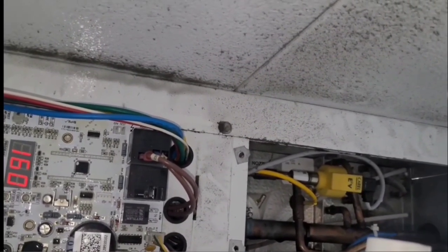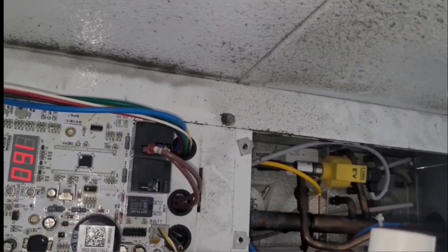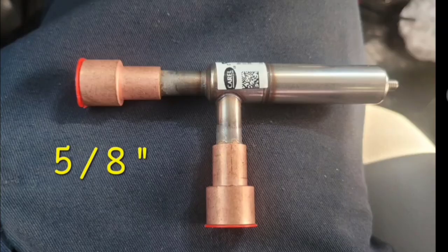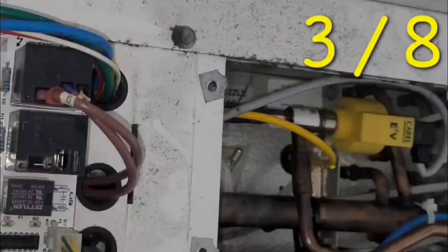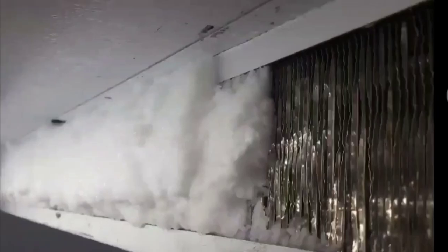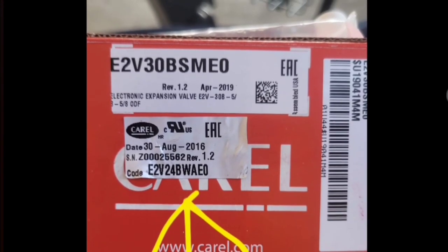I went and got the expansion valve — it was like 91 miles away — but they didn't have the right one, so I drove all the way back. I decided I wasn't going to install that one and had to come all the way home that night. The valve they gave me just wasn't right — mine was 3/8 and the one they gave me was 5/8. The tag on the bottom is off the valve that needed to be replaced, and the tag above it with the 30 in it is the valve they gave me. It clearly wasn't a match.